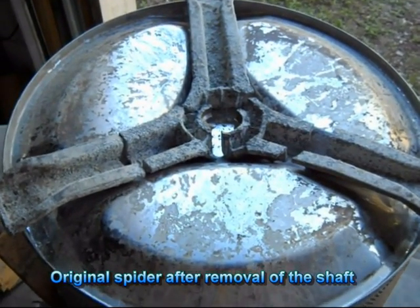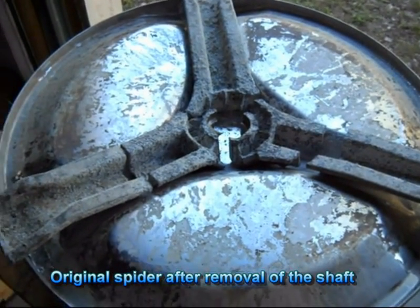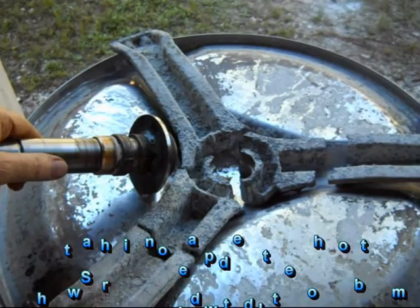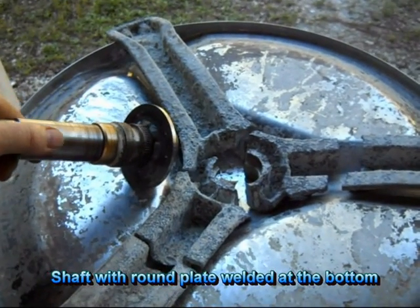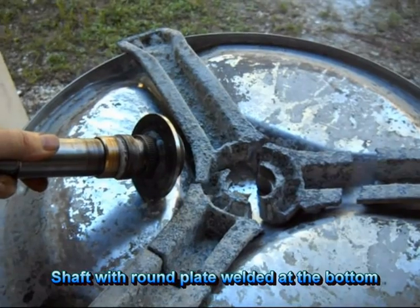This is the original spider, had to be broken apart and the shaft removed. Here you can see the shaft has a welded plate on the bottom, and that's going to form the basis of our new spider.